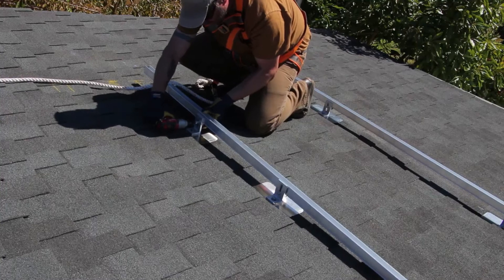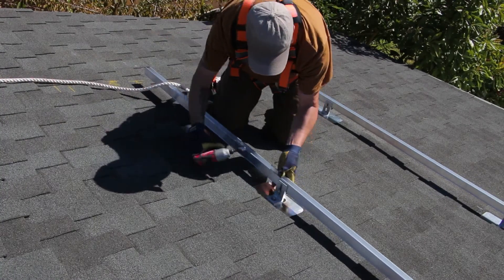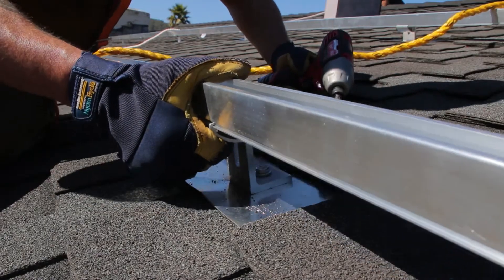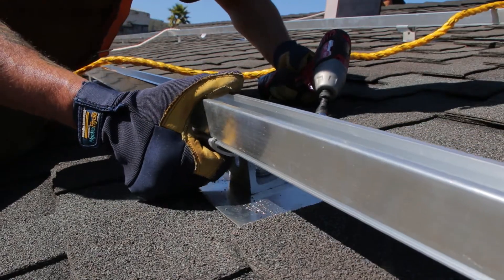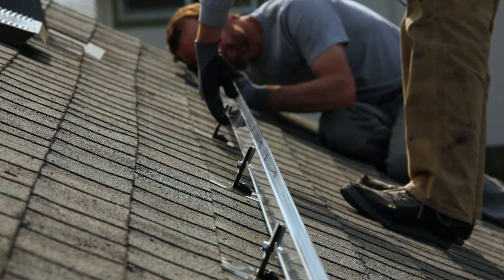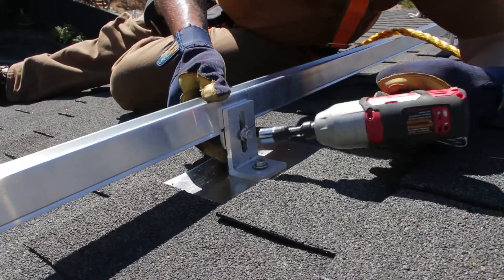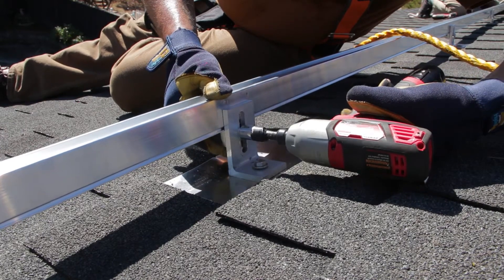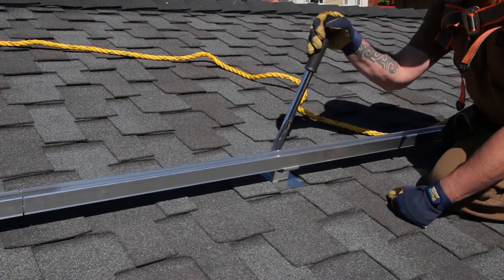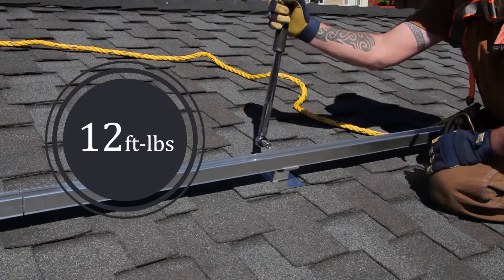To level the system, start with the top and bottom rails. Make sure that they are parallel and the ends are lined up, and then tighten the bolts to lock them in place. From there, midfield rails can be leveled by sight or string lining between the top and bottom rails. After all rails are installed, aligned, and leveled, go through and torque all mount adapter bolts to 12 foot-pounds.